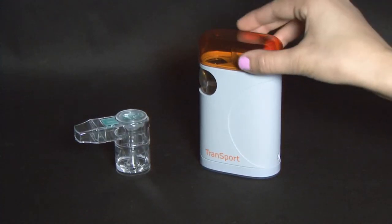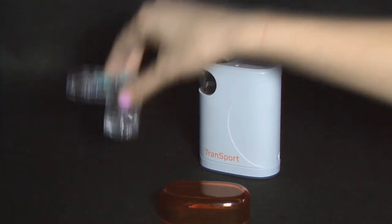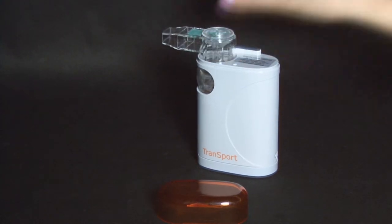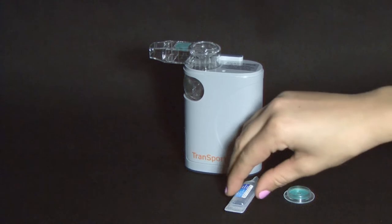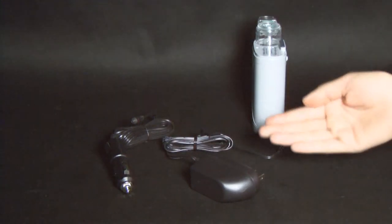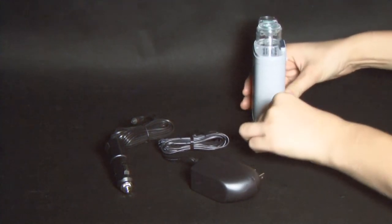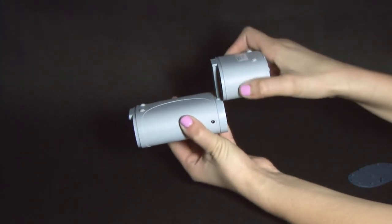Next, remove the orange top cover from the transport unit and insert the nebulizer kit into its seat. If more medication needs to be added at any point, the top lid on the nebulizer kit can be removed for easy access to the cup. You have the choice to attach the car or wall charger to the back of the nebulizer unit, or simply remove the rubber bottom cushion from the transport and securely attach the rechargeable battery pack.